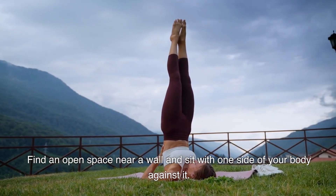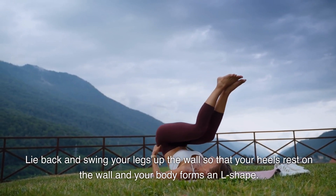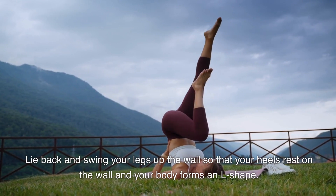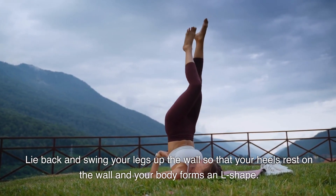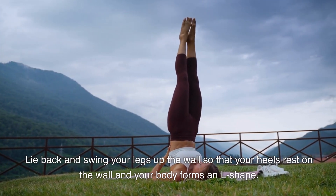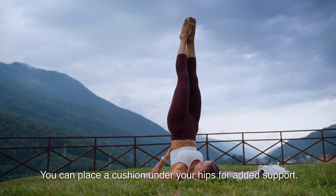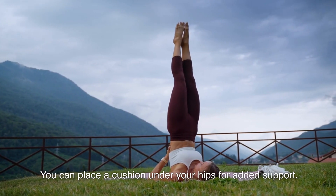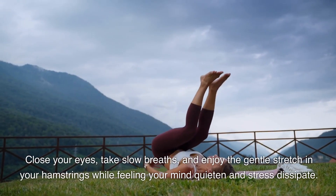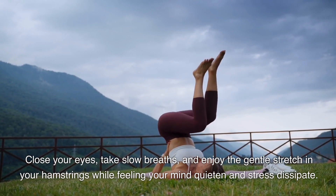Find an open space near a wall and sit with one side of your body against it. Lie back and swing your legs up the wall so that your heels rest on the wall and your body forms an L shape. You can place a cushion under your hips for added support. Close your eyes, take slow breaths, and enjoy the gentle stretch in your hamstrings while feeling your mind quieten and stress dissipate.